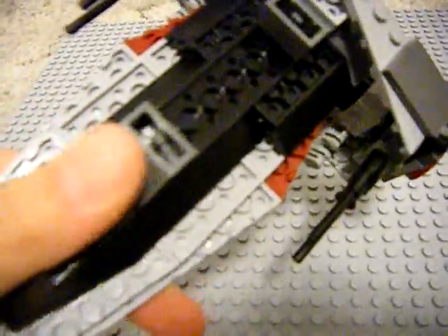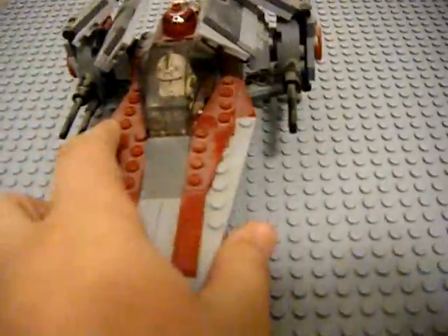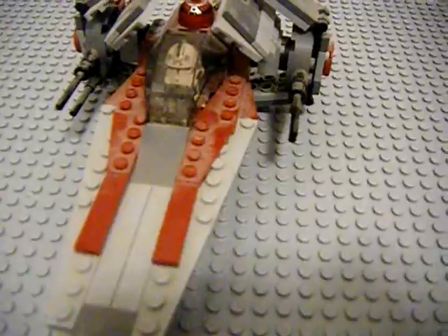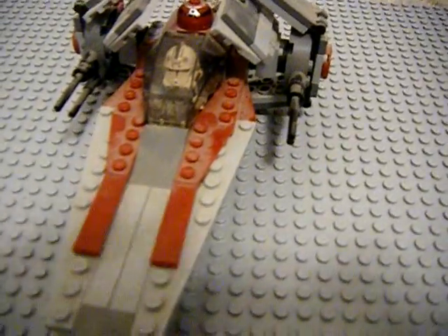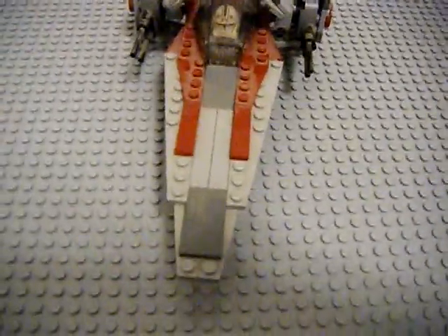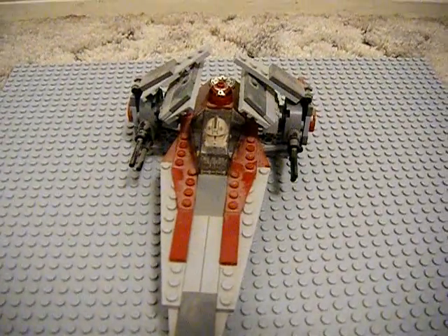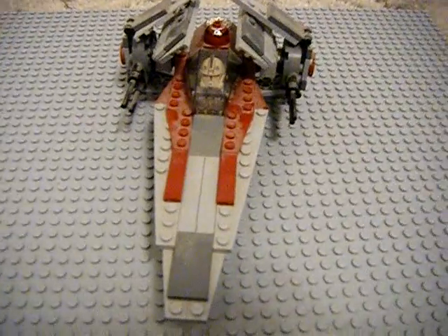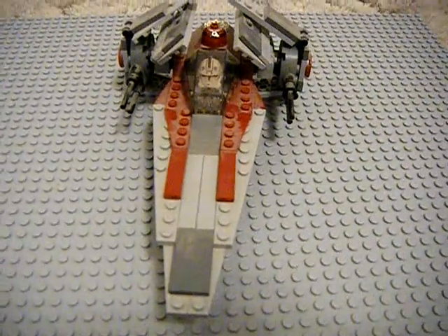That's just about it for this set. One more look at the bottom — these two little clip pieces is what keep it standing like that. Whereas the new one just has a clear cylinder sort of thing that makes it look like it's hovering. But this is still pretty cool. Please don't forget to rate, comment, and subscribe. Until next time, this has been KidFistunator signing out. See you later.